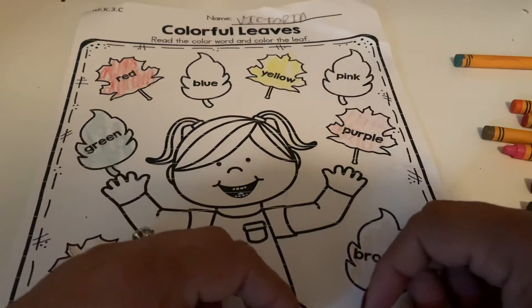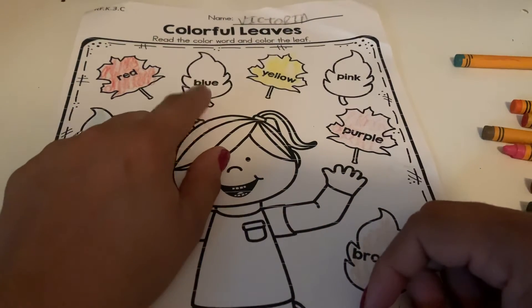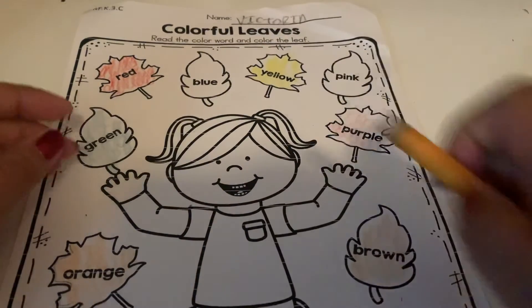Okay, let's go back to the top. This leaf here needs to be blue — we need to color it blue.